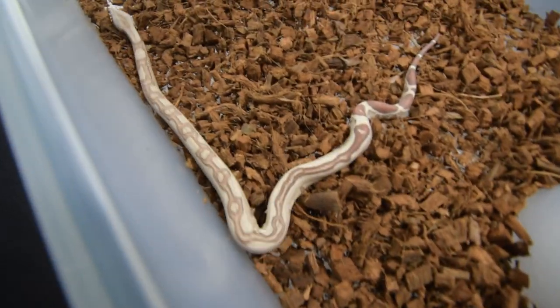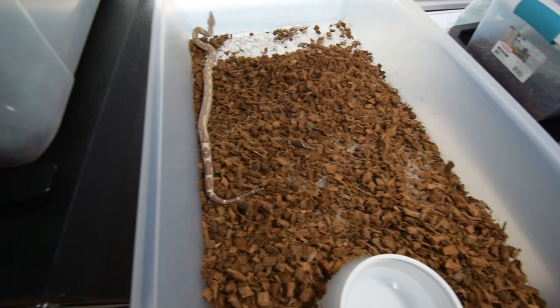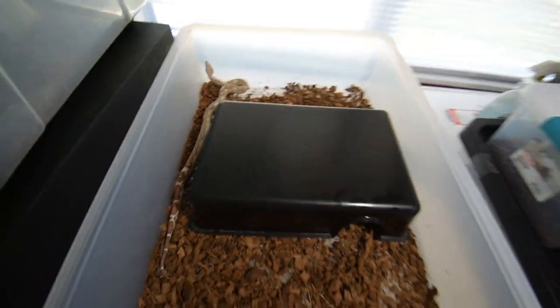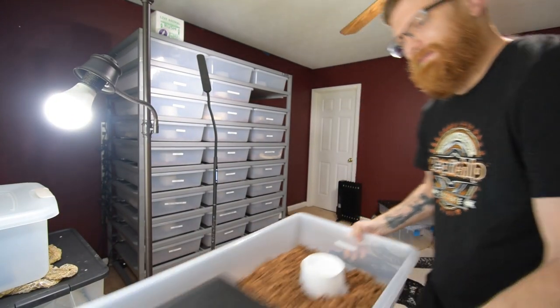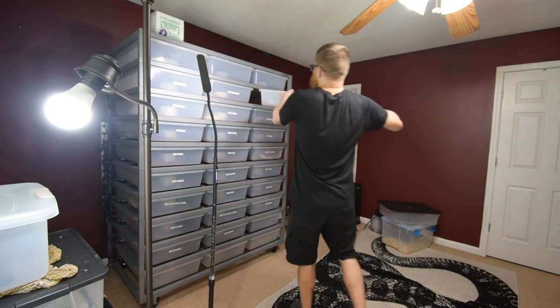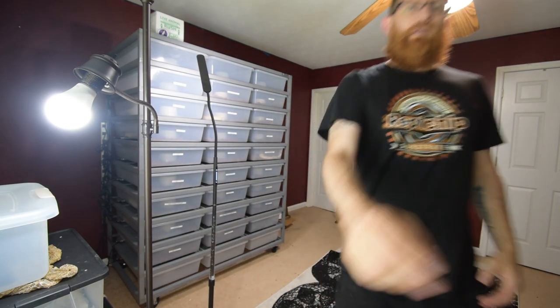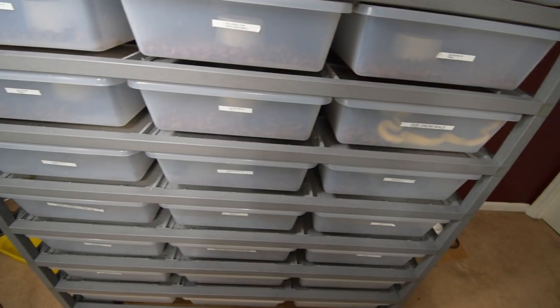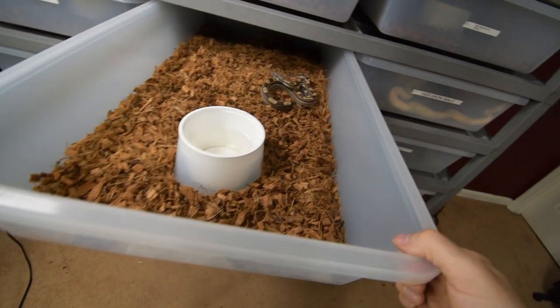It's kind of interesting that they still call it the albino when it's not a full 100% complete trait. We'll put her little area back in and put her away because I don't want her getting out and escaping. So far she's been doing very well in the room. Let's check out the IMG.